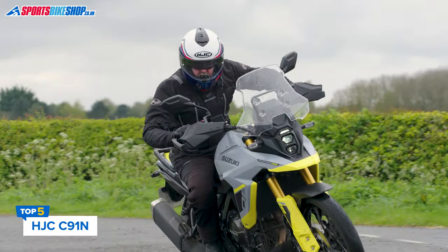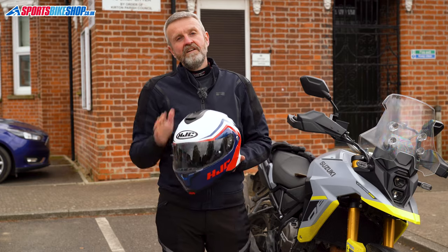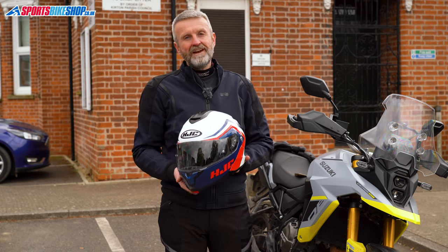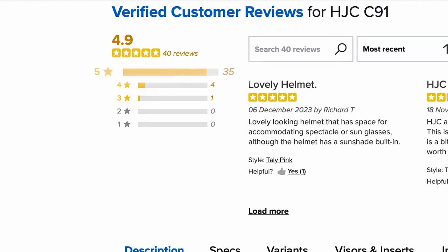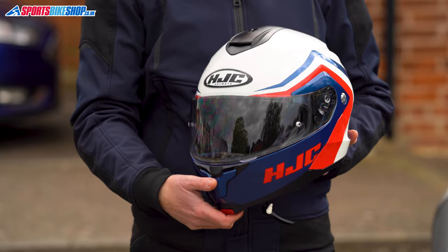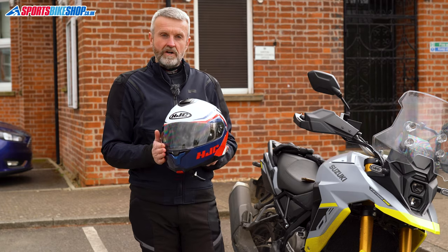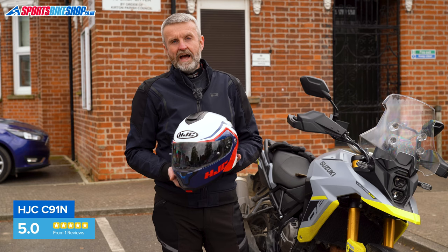The HJC C91N makes our list based on customer feedback for its predecessor, the very popular C91. This C91N is approved to the newer safety standard, but I can see absolutely no significant difference between the two lids. Owners are very happy with their earlier C91s, giving an average rating of 4.9 from 40 reviews. Like the C91, this C91N is made from a plastic shell with a single button lift on the chin bar. Note that this lid is single homologated, so it can only legally be worn with the chin bar closed.